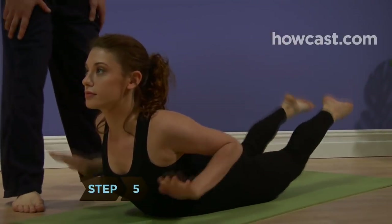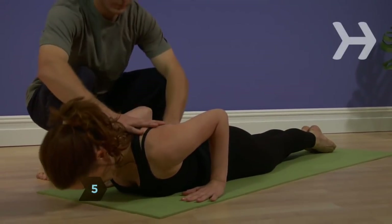Step 5: To release the pose, simply lower back down to the mat and release your ankles.